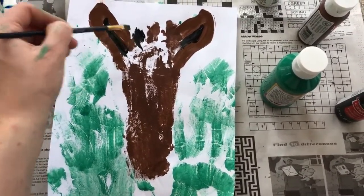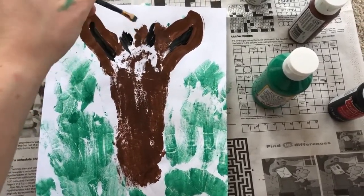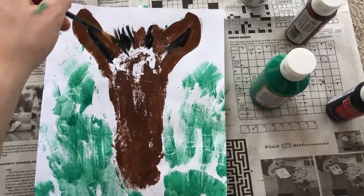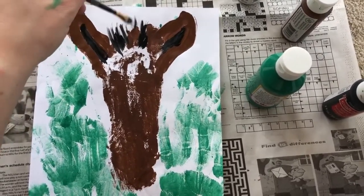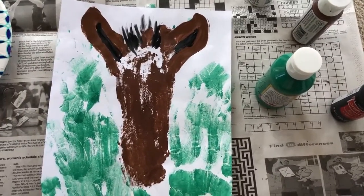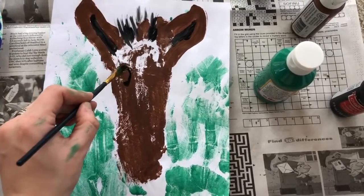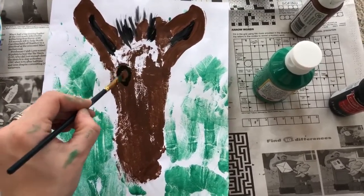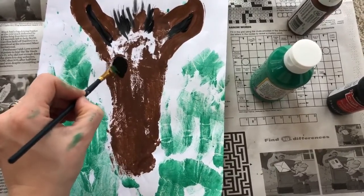Now we'll add some hair in between our little toes, so go ahead and just draw some little hair lines. There's no right or wrong way to do this — just draw some hair. Now let's add the eyes, so I'll just do black circles, and we'll add more details to make it look even better.